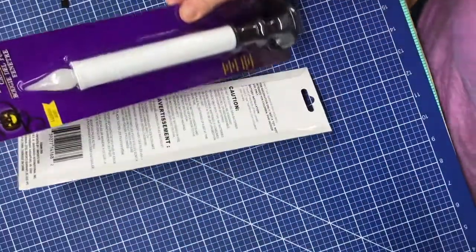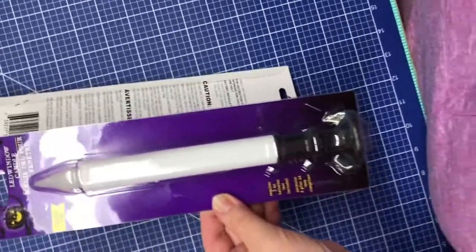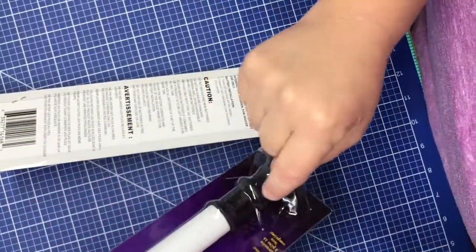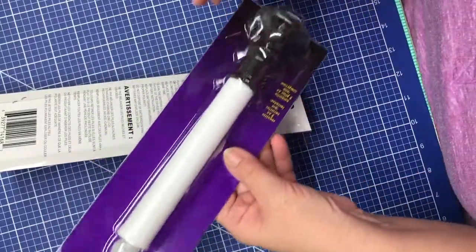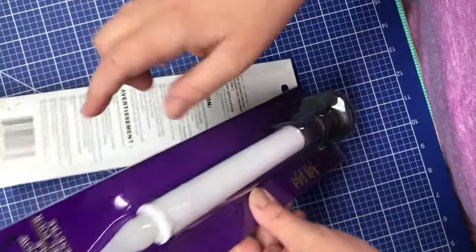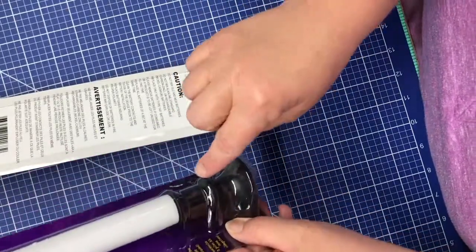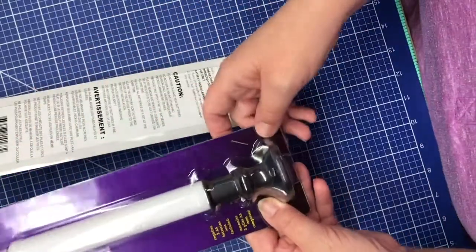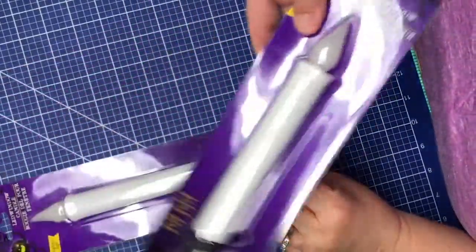I bought several of the LED window candles. They are sold for Halloween but I thought these can be used for other seasons and holidays as well. This is a black base with a white candle and a little white light, and it works on two batteries. If I want, I could spray paint the base a different color and decorate it for Christmas, Thanksgiving, and all sorts of different holidays, and even use them year round.